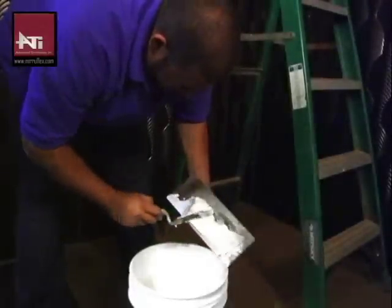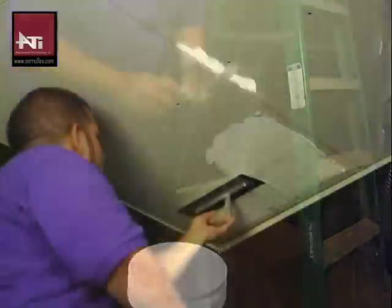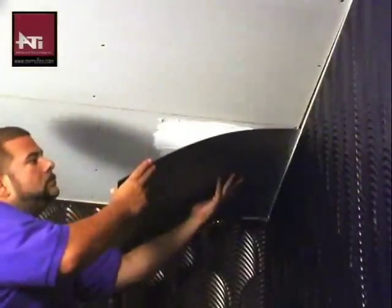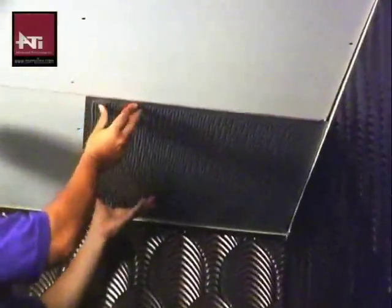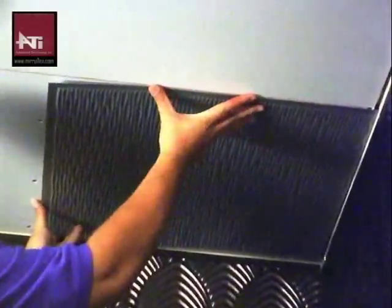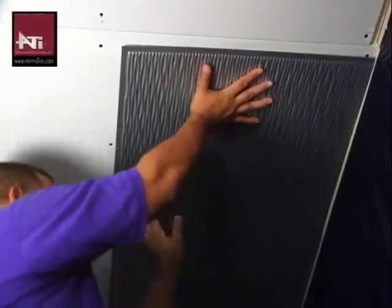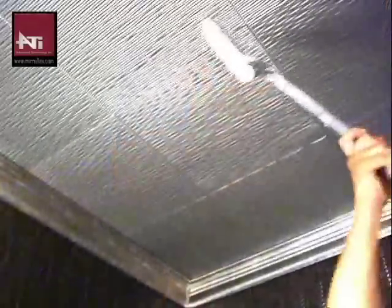For this installation, we will be using a trowel on adhesive with a V-notch trowel. Carefully apply the adhesive to the ceiling and lay up your first tile applying pressure as you hold it. Then gently remove the protective masking. Make sure the tile is straight before you continue with the next one. Repeat this process working left to right and removing the protective masking after installing each panel. When finished, use the paint roller on an extension pole to apply additional pressure.